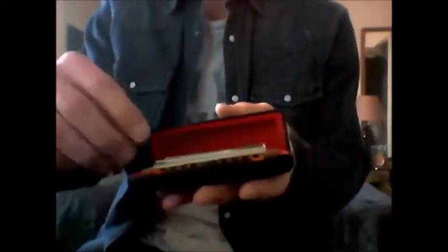Their packaging for their harmonicas is really nice. Let me open this up — check it out! You get your warranty card, and there it is: brand spanking new, shiny harp for old whiskey to enjoy.